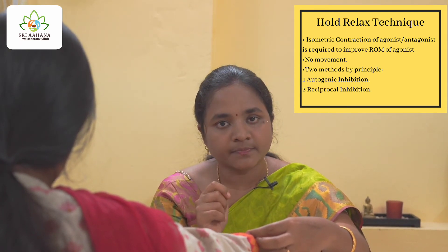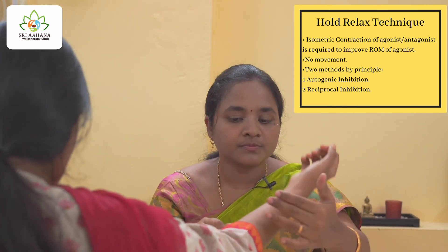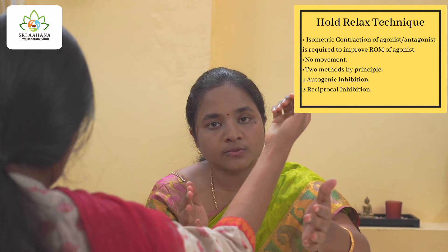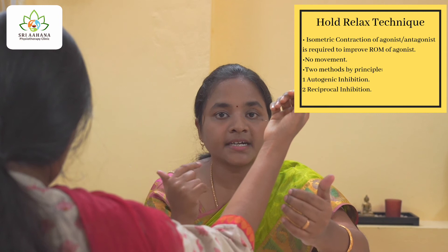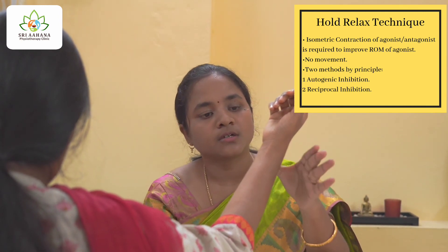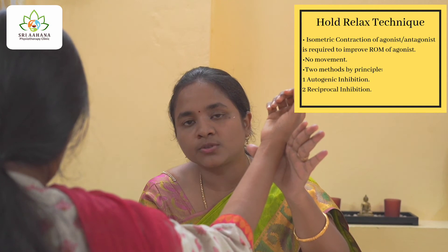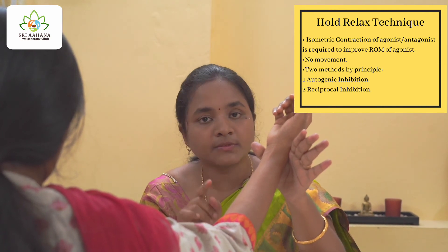The next protocol is reciprocal inhibition. Again ask the patient to actively flex the elbow: 'Please actively flex your elbow.' Here, you make the antagonist isometrically contract. Earlier I had asked her to push it up; now I'm going to make her push it down. 'Please push your elbow down.'